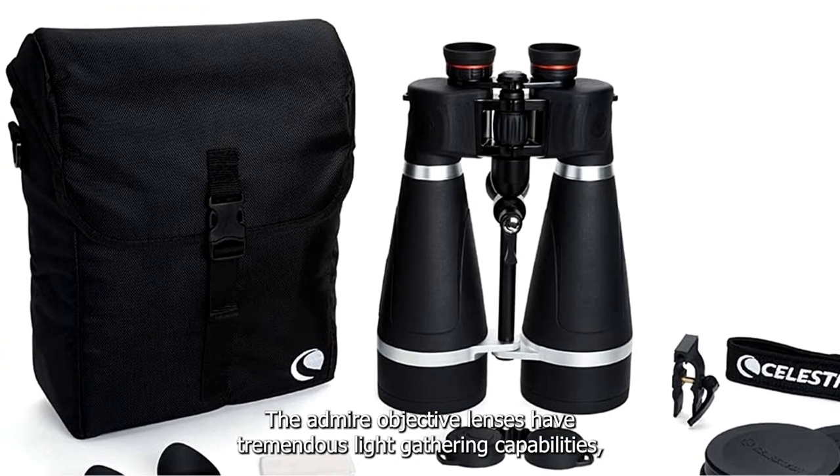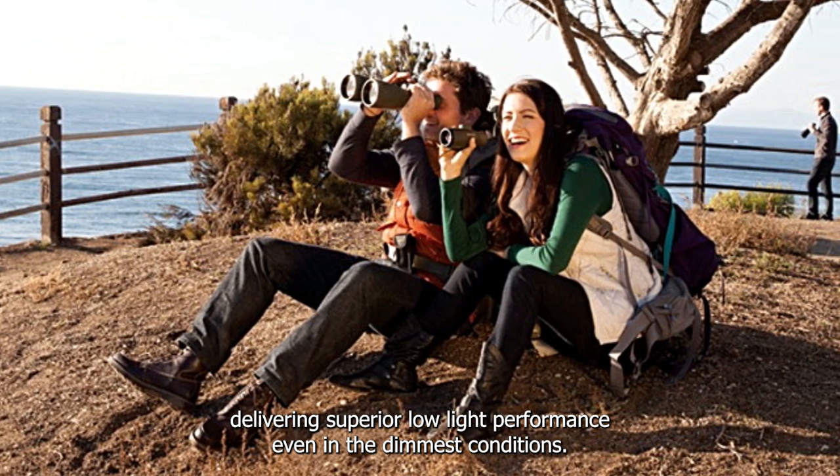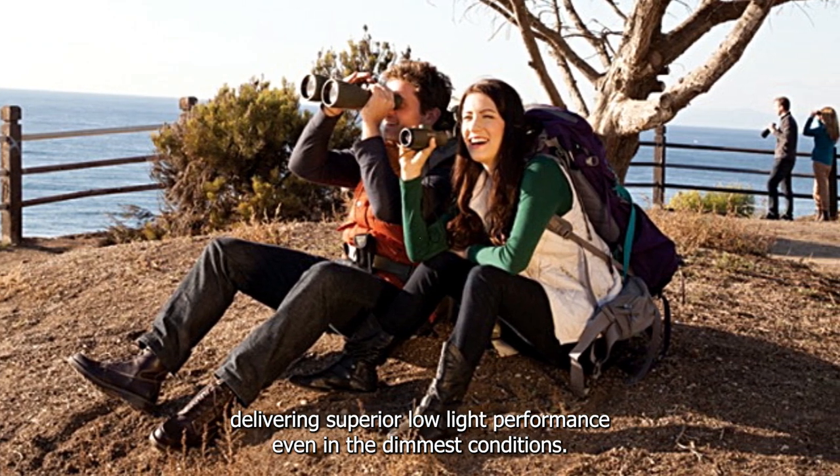The massive 80mm objective lenses have tremendous light-gathering capabilities, delivering superior low-light performance even in the dimmest conditions.